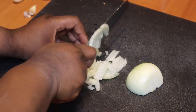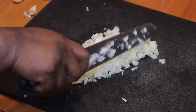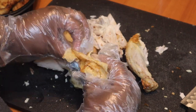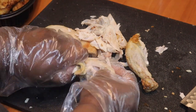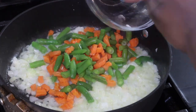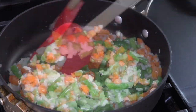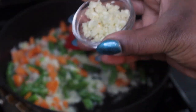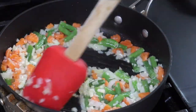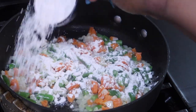I have one yellow onion that I'm going to dice up. I did buy a rotisserie chicken from the store, but if you want to make your own, you can use boneless skinless chicken breasts or chicken thighs. I'm trying to keep it semi-simple since I made the dough. I'm taking the meat off the chicken — I used both white and dark meat. I'm sautéing my onions and then adding in some carrots and green beans. Typically I'd use peas and carrots or a mixed vegetable blend, but I had to improvise.